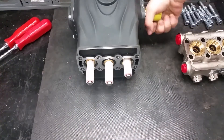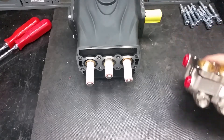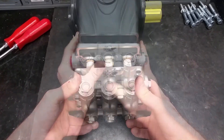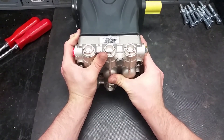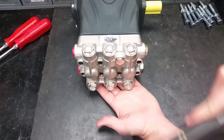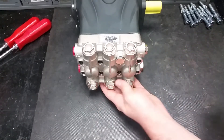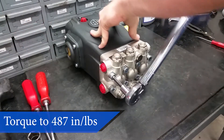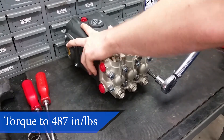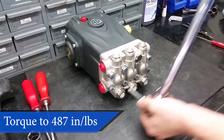To properly put on the manifold, turn the crankshaft so that the outer pistons are even — this helps with pushing the head back on squarely. New seals may be tight, so you can use a soft faced hammer to evenly tap it into place. Now put the head bolts back on and torque them to 442 inch pounds or 37 foot-pounds. Torquing in a criss-cross manner can help evenly tighten the head onto the pump.